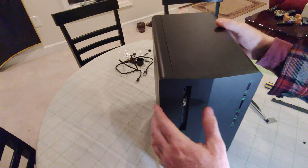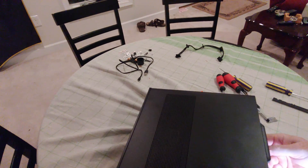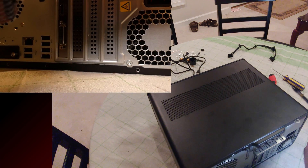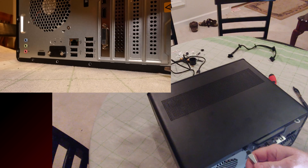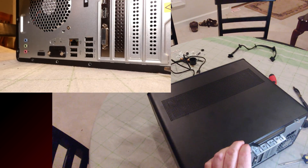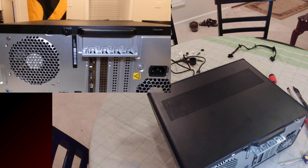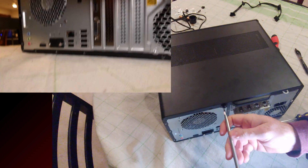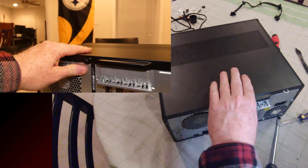We're going to put this on its side. I brought a couple of flatheads out — the bigger one should work, the smaller one probably will not. You're basically using the flathead to remove the screw. The nice thing is the screw stays attached to the panel once it's out.